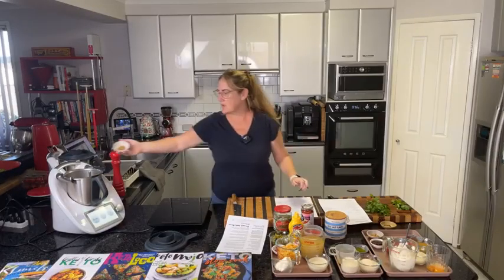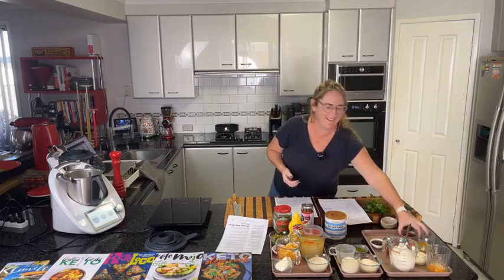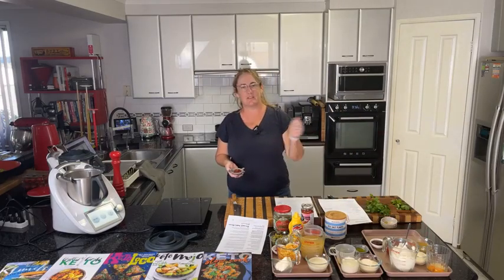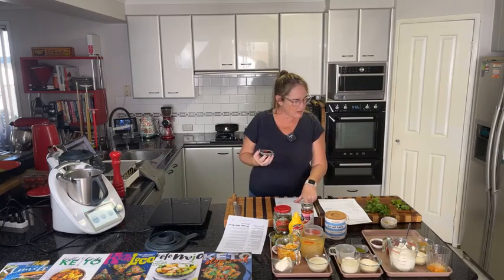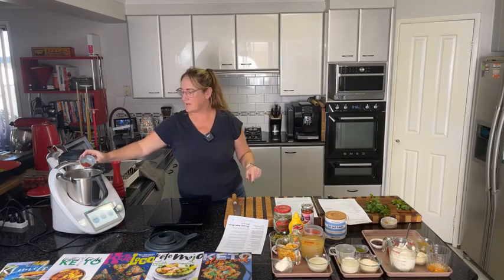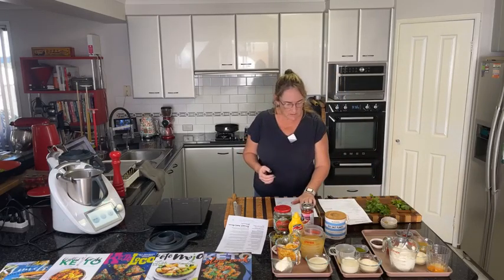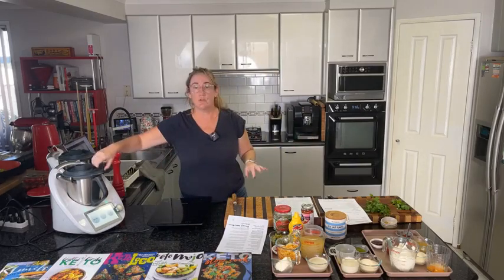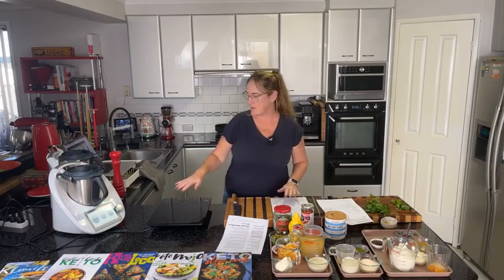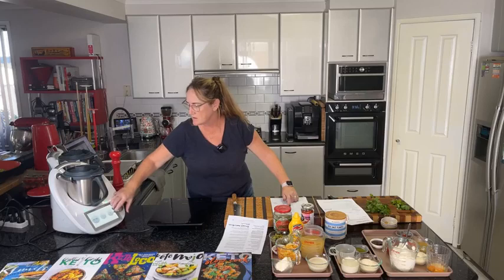We're adding half a teaspoon of cumin and half a teaspoon of coriander. The full spice list is: half a teaspoon of cayenne pepper, half a teaspoon of cumin, half a teaspoon of ground coriander, and half a teaspoon of smoked paprika — you can use sweet or Hungarian paprika. Spices should always be adjusted to personal taste. I've put the lid on and set it to two minutes at 90 degrees on speed stir.